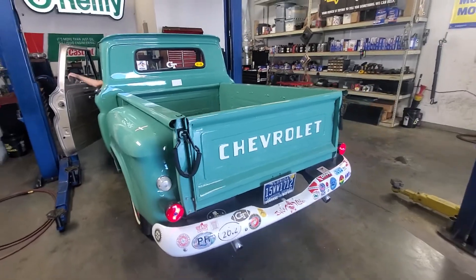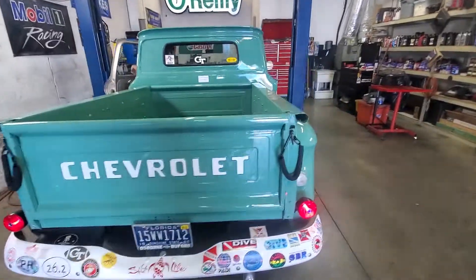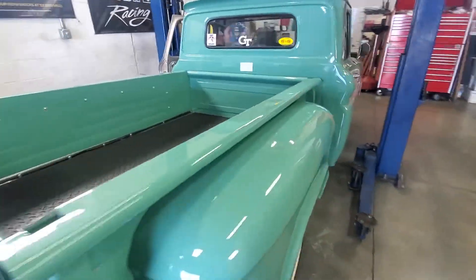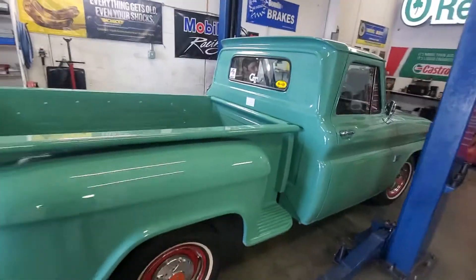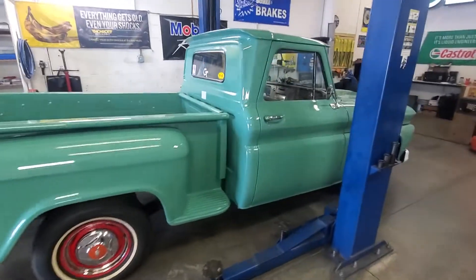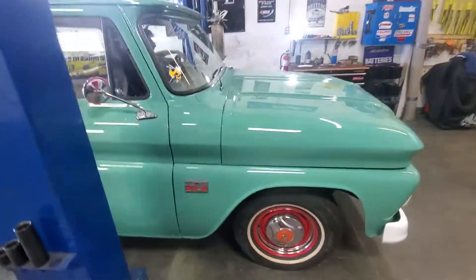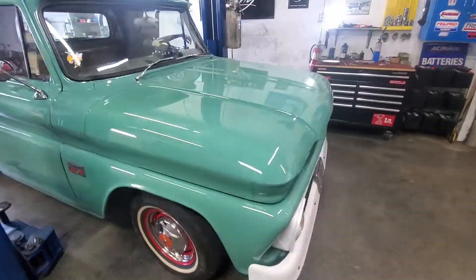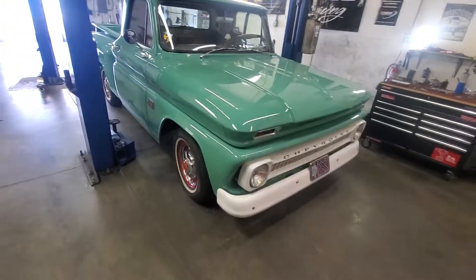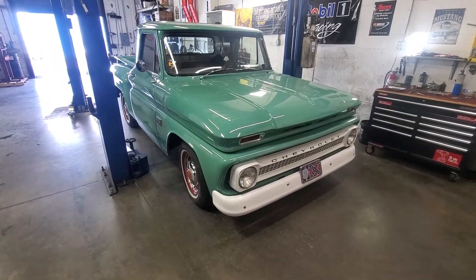That thing started right up — that's nice, man. Very cool. All right guys, thanks for watching. Appreciate it, have a good day. Subscribe to DRC Garage.